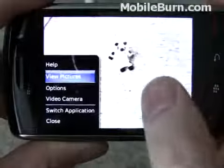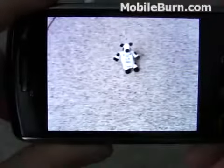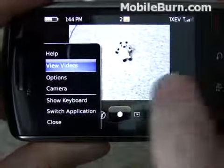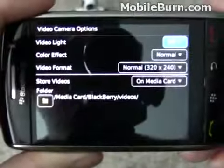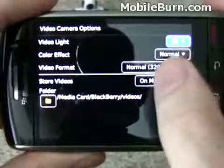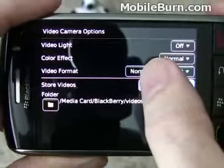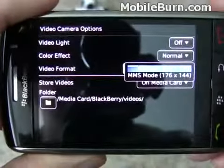Activate the video camera down here. Look at the options. You can see that it shoots QVGA resolution video, 320x240. You can also shoot lower resolution, which is more appropriate for MMS messages.